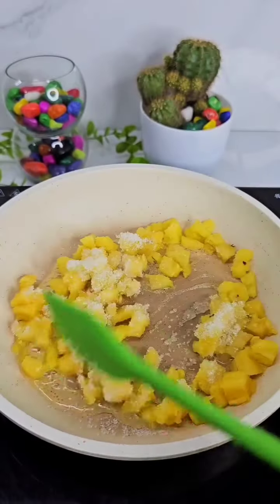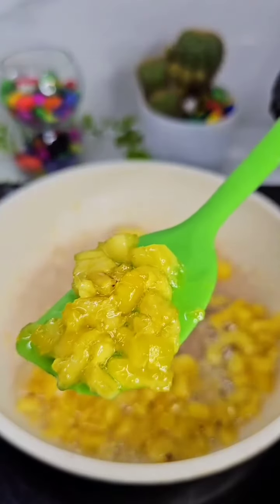We can cook 2 tablespoons of pineapple. We have to blend the other pineapple.